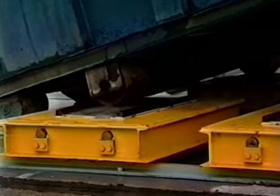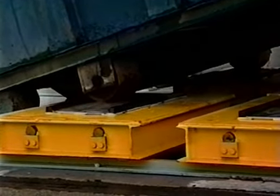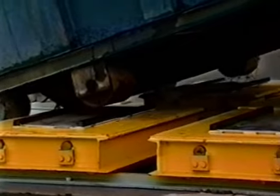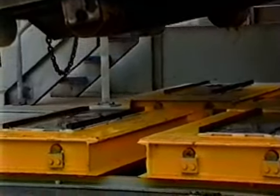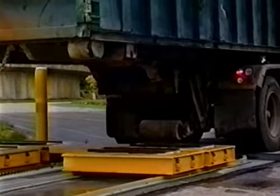The operator lowers the tilted bed and the rear container wheels lift off the rear Dumpster Veyer carriers. The rear carriers are now in position to receive the next container.